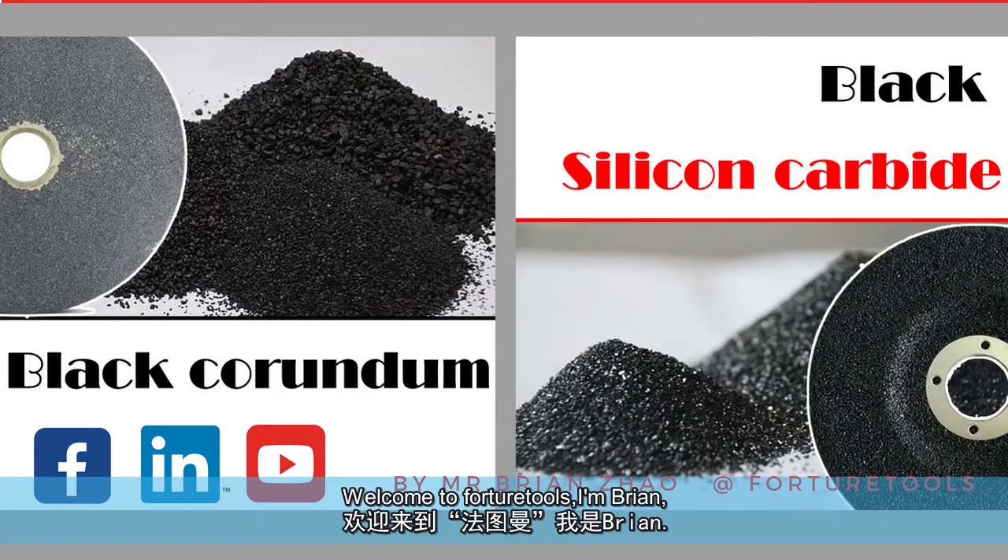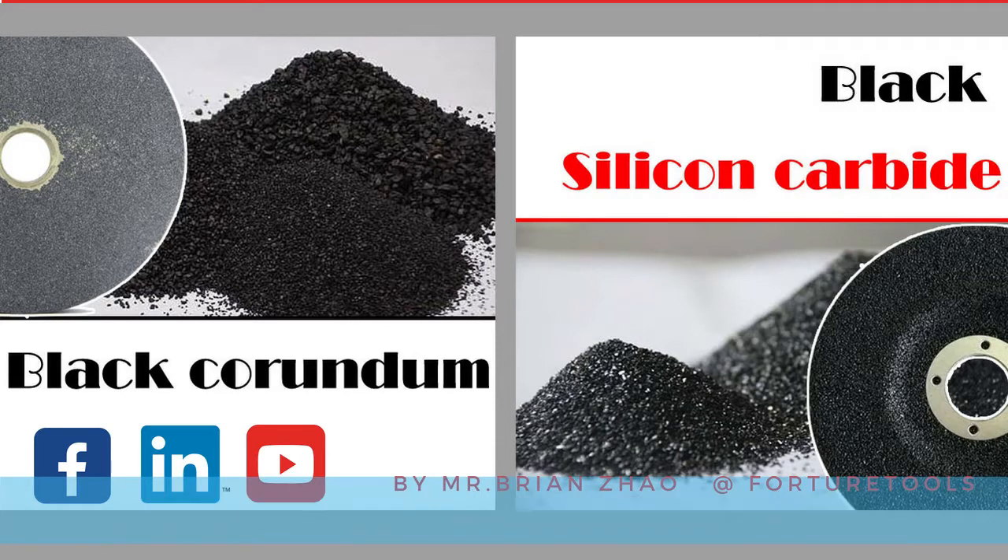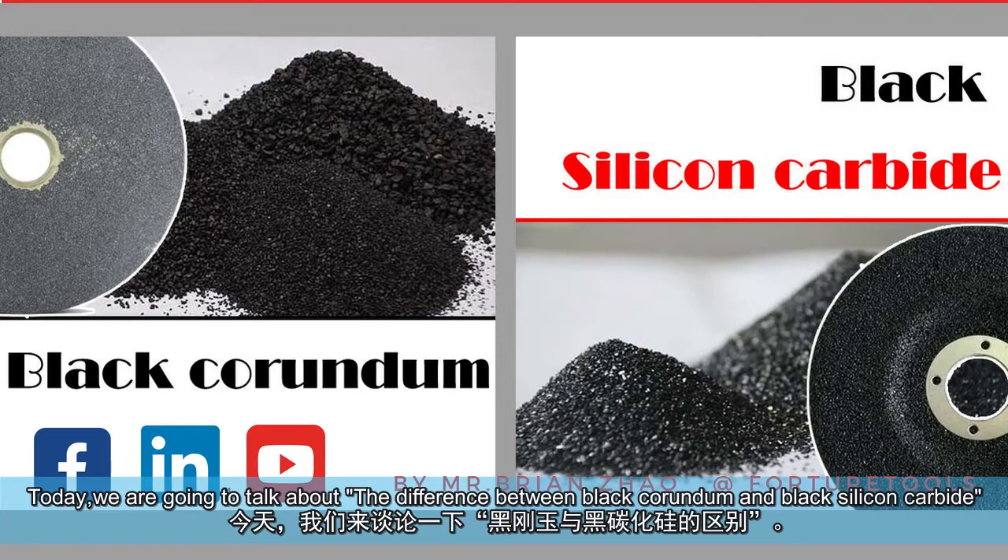Welcome to Fortura Tools, I'm Brian. We are specialized in abrasive solutions and offer customized abrasive tools. Today, we are going to talk about the differences between Black Corundum and Black Silicon Carbide.